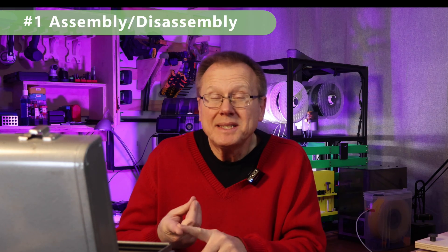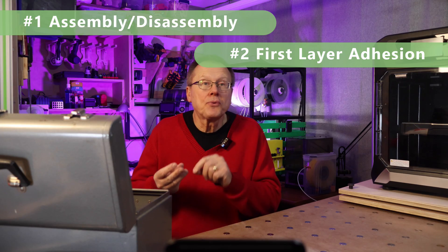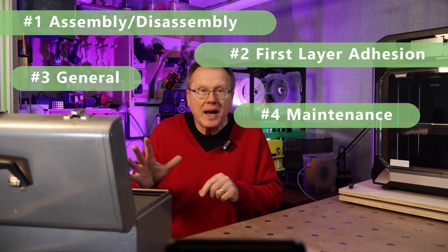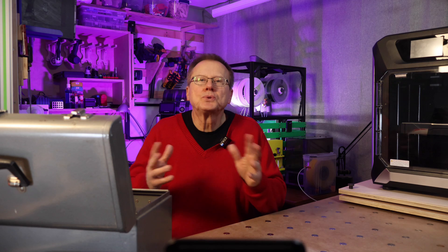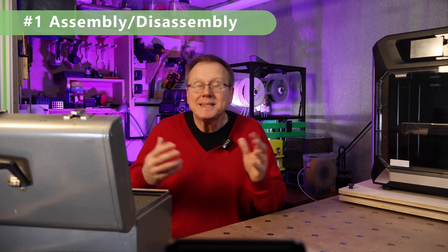I separated the tools into the following categories: number one, assembly and disassembly; number two, first layer adhesion; number three, general; number four, maintenance; number five, measurement; and number six, post-processing. Some of these tools fit into multiple categories, and the list is not in any particular order of importance. Links for all the tools are in the description below.